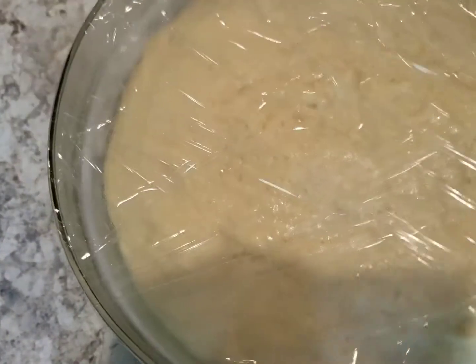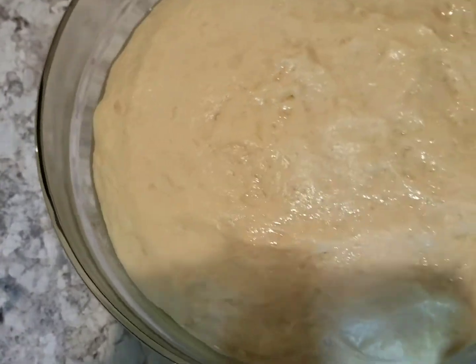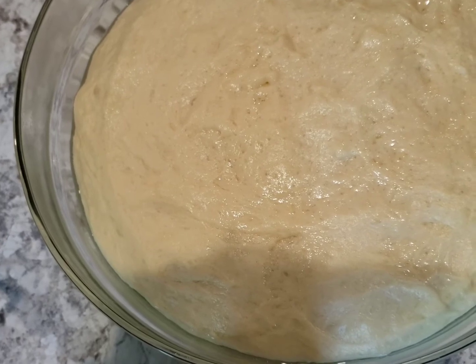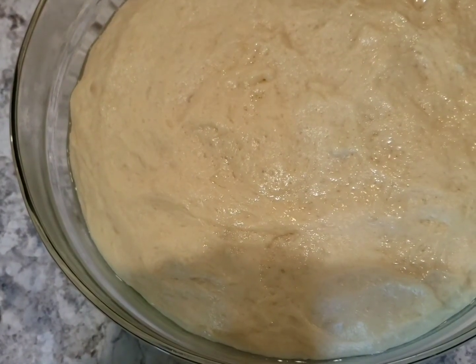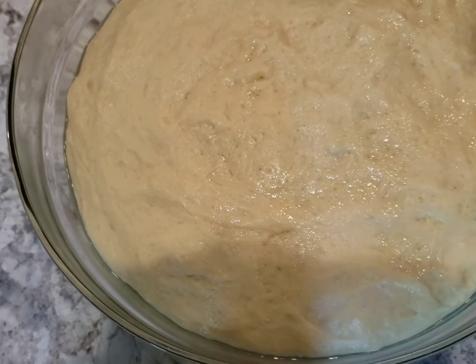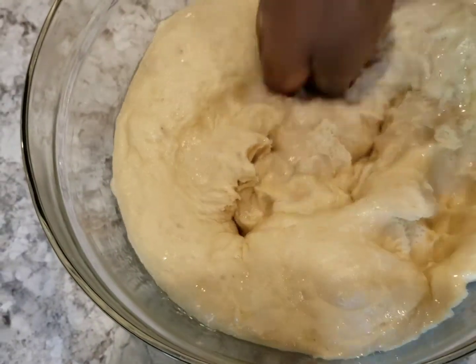Our dough has more than doubled in size after one hour. I'm going to wash my hands now and take out the air from the dough. Punch the dough like you see me doing to take out the air.